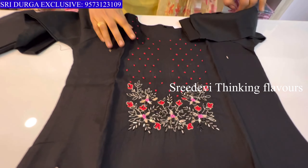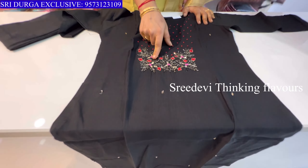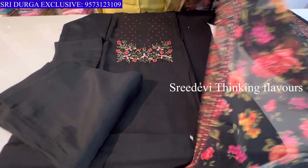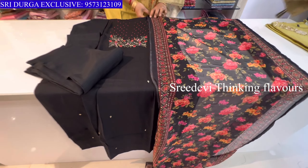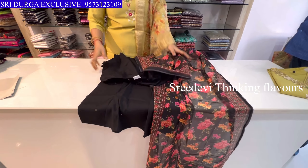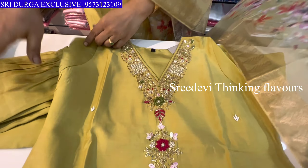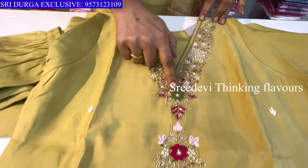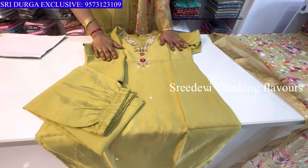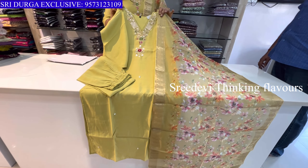Next is a black color set. Neck with matching work, mark color combination. Green color name base design on the face. Neck features katan and jardazi work. Three-quarter hands, same color bottom, and same color designer floral chunni.